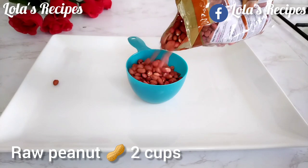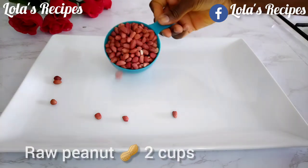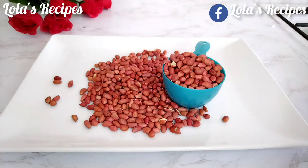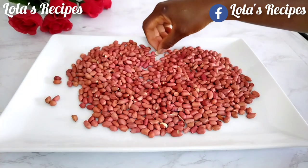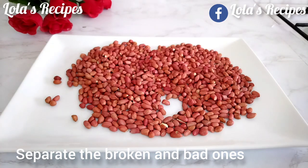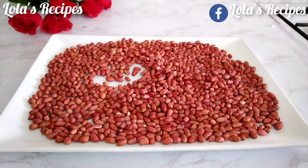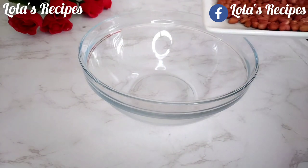The first thing you're going to need to make this recipe is peanuts. I will be using raw peanuts and measuring two cups. Once I finish measuring, I'm going to use my hand to separate the broken ones, the bad ones, or any unwanted ones from the peanuts. Make sure you do this because you're going to be coating the peanuts, not just roasting them like regular peanuts.